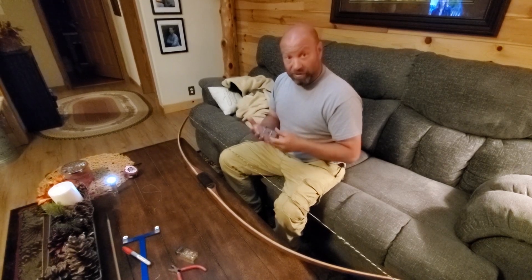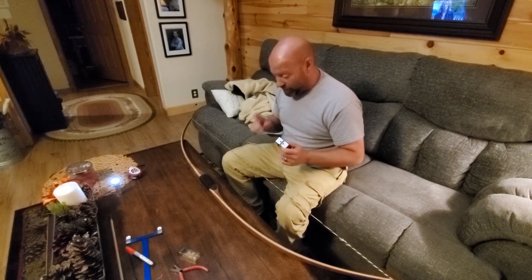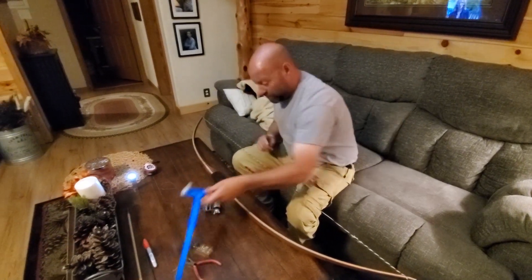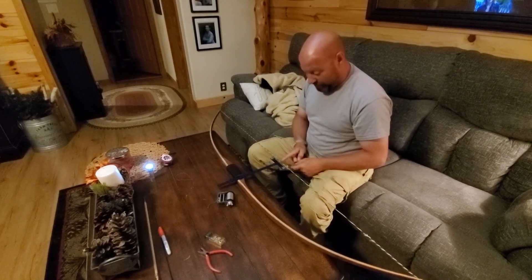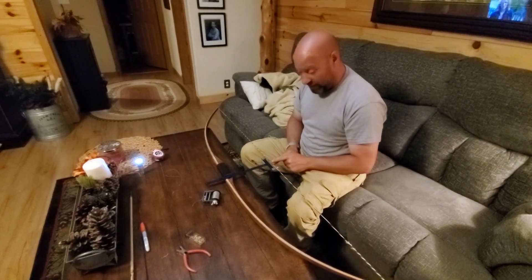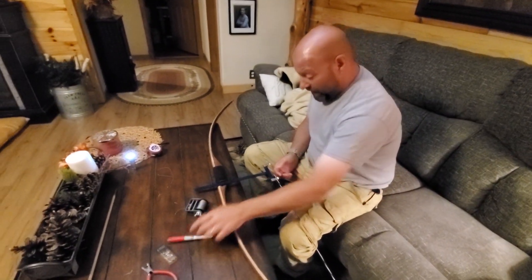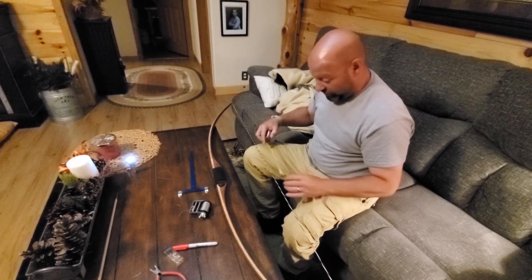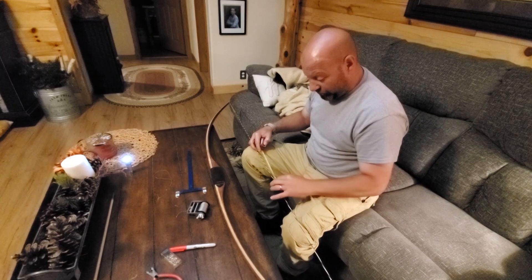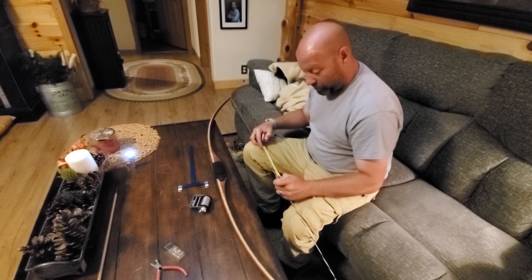I'm going to show you how to re-serve it. I've done this in other string videos as well, but this is a recap on some of the details. What I do when I'm serving a bowstring is I put on a square so I can find where my center is, and I put a mark at my center spot. I use a little red Sharpie marker and put a mark right there. Then I go 2.5 inches above that center and put another red mark.